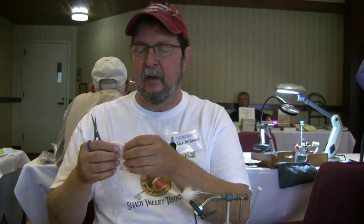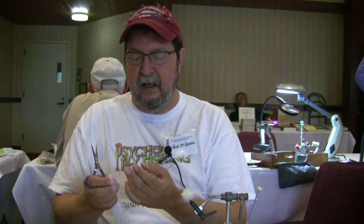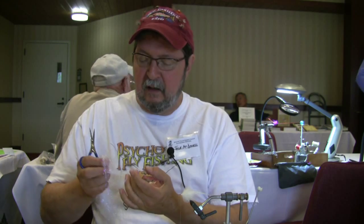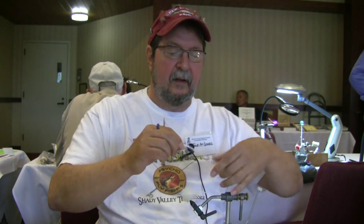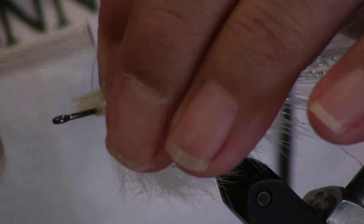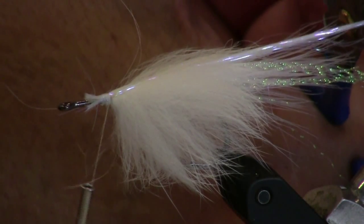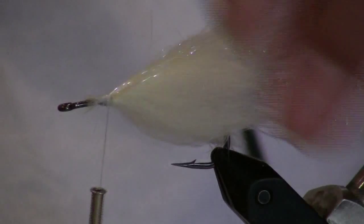Now I've got some angel hair here — Wing and Flash, angel hair. It goes by different brand names. It's just a finely shredded mylar. What I'm going to do is take a hunk of it and just tie it down the back of the fly like this. It won't be this long obviously but I can start with that and then I'll just trim it later. Take a soft loop around that, wrap it back, and then we'll cut off just in front of the tail. So we've got a little flash in the back of the fly.